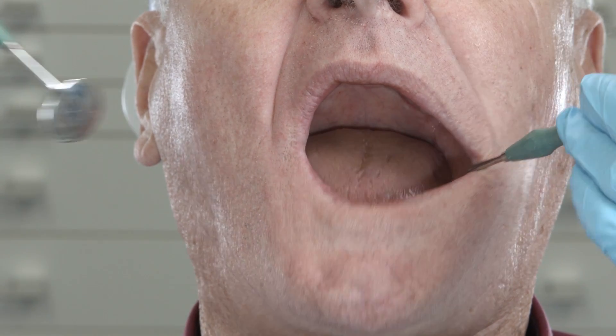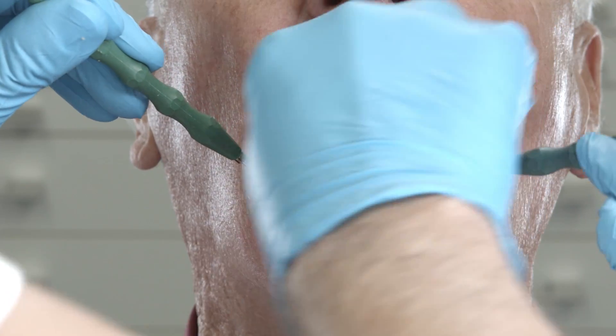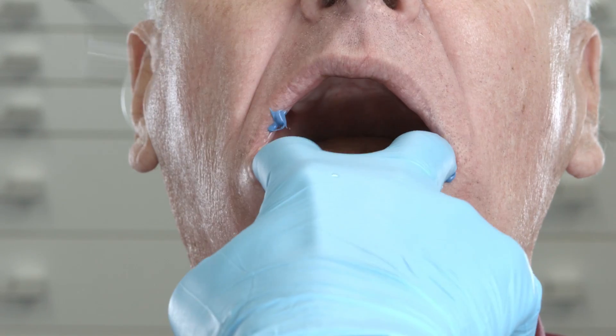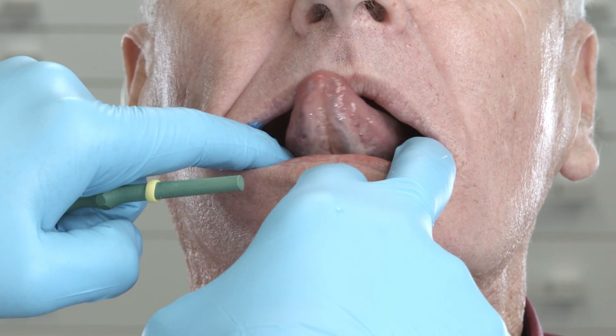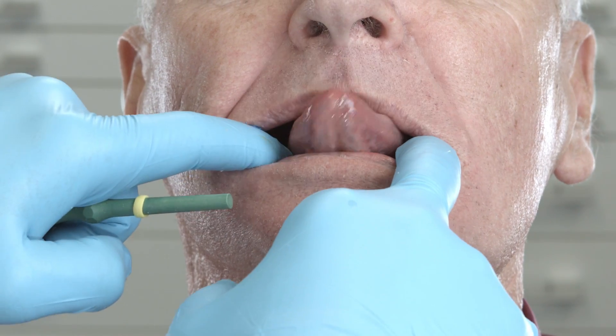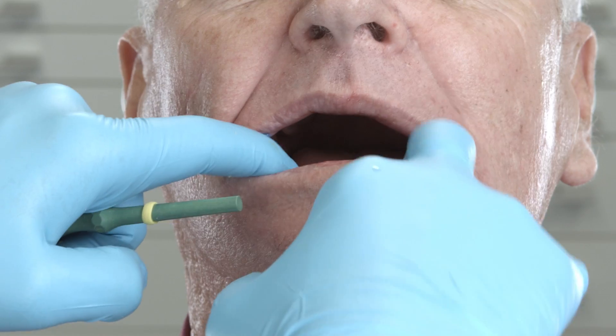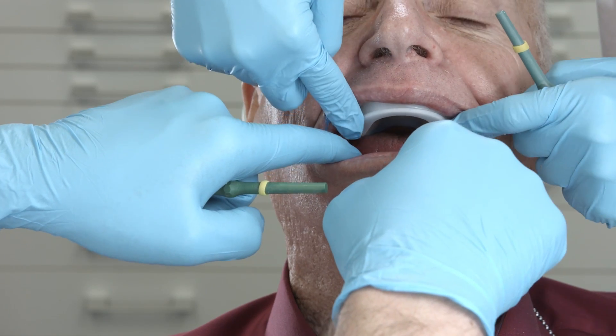The functional impression of the lower jaw takes place in the same way as that of the upper jaw. The only difference is that instead of having the patient suck on a finger, they are asked to stick out their tongue and move it to the left and to the right a few times, and then move it along the upper lip. Insert the upper impression and ask the patient to carry out the functional movements with the mouth closed. In addition, the patient should swallow once or twice.